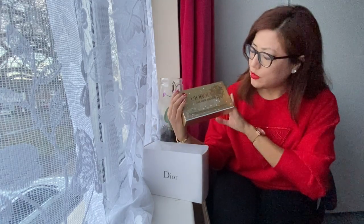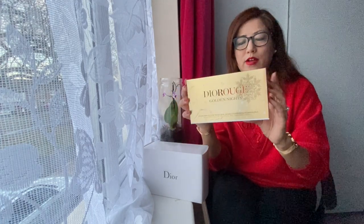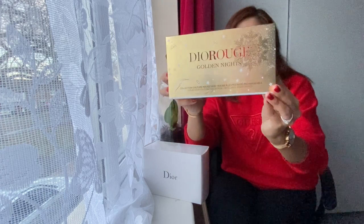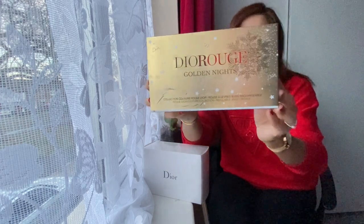So the Dior Rouge Golden Knights is a collection of lipstick, and I'm not going to lie - this is going to be my first ever Dior lipstick. I have never used them in my entire life, so this will be my first time. I have my unboxing gear, and as you can see it's the Rouge Dior Golden Knights. There are six different types of lipstick packed in this black carton.